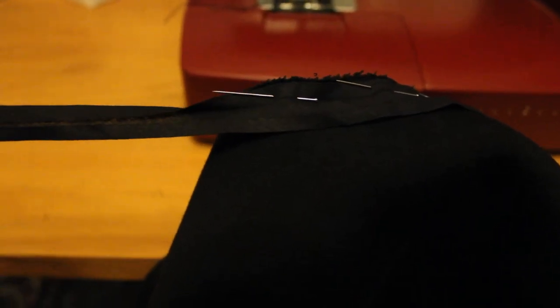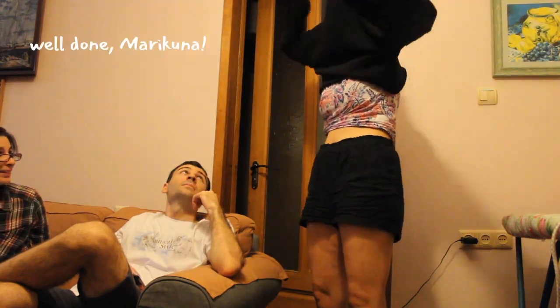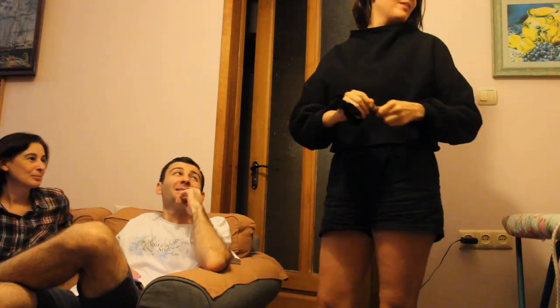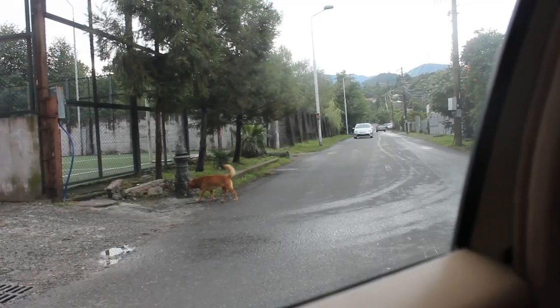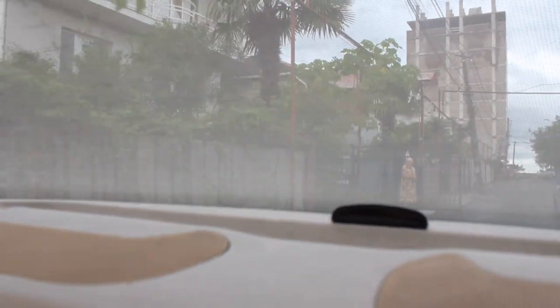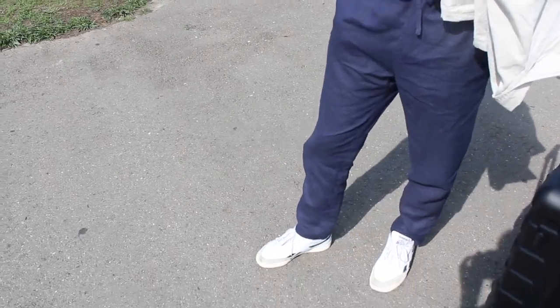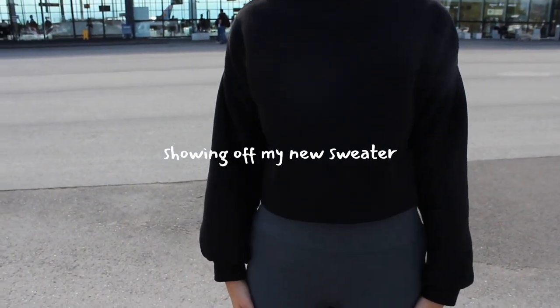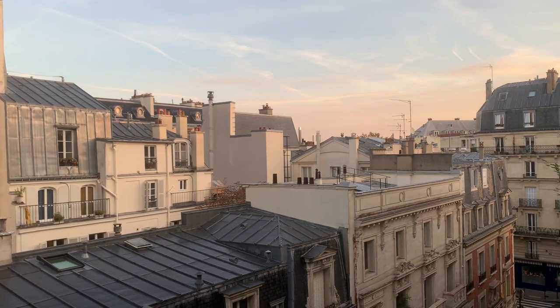To finish the neck I used black bias binding to navigate the curves, and then to hem the sweater I just overlocked the edges and folded once before sewing. I was really proud I managed to make it in one day and was actually super happy with how it turned out.